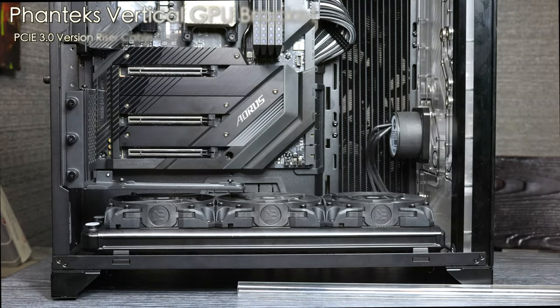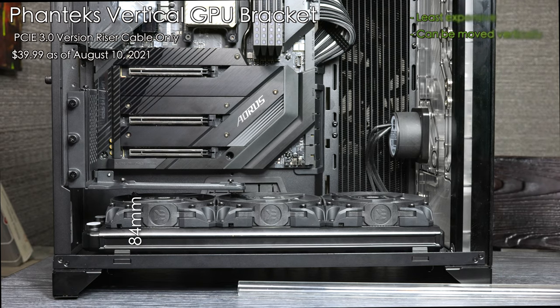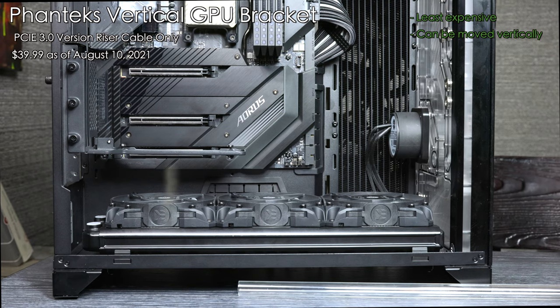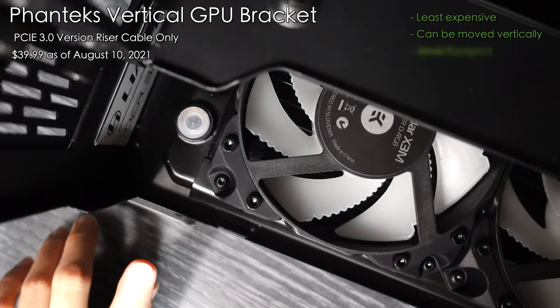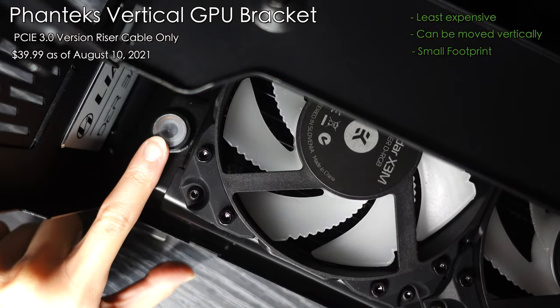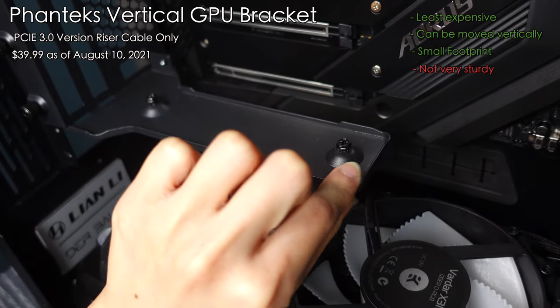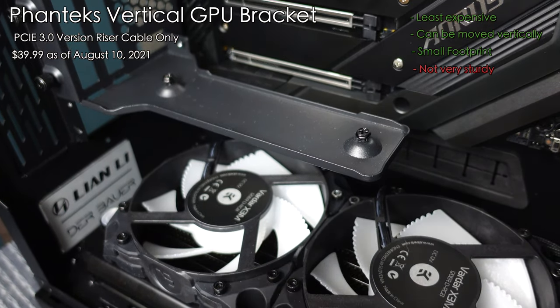Next up we have the least expensive mount in this roundup — the one made by Phanteks. This one has similar clearance as the LinkUp, and like that one you can raise it up and get 119 millimeters of space from the floor. At first glance I really liked this one because of the really small footprint. You can see that it would have blocked the tube running up. But the Achilles heel is that it felt so flimsy, and the water block I'm putting on it is really heavy. So at the end of the day I decided this one is not the one for me. No bueno.